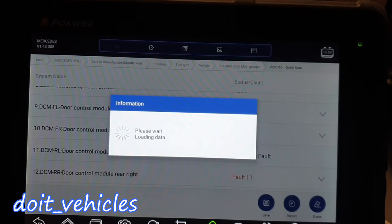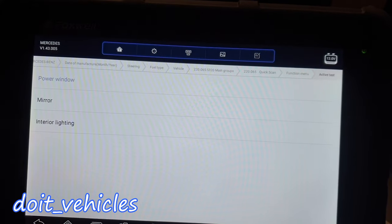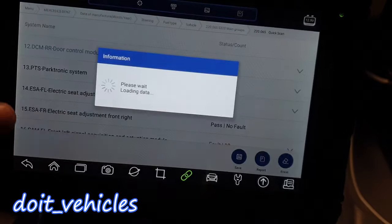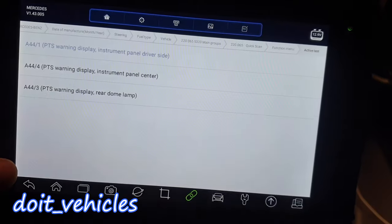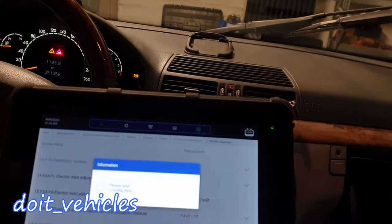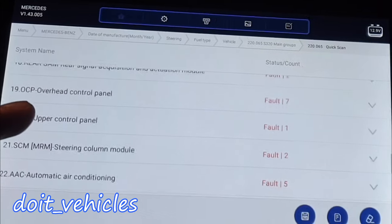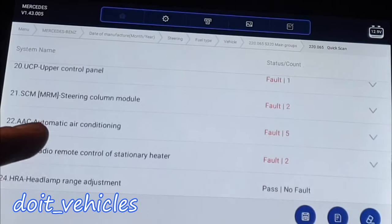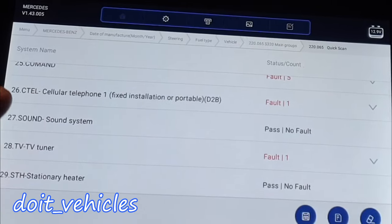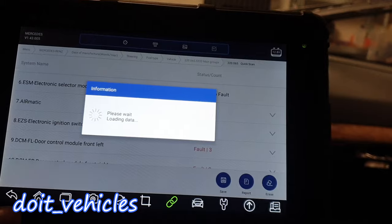I'm going to show you which modules have active tests — meaning bi-directional control. You can do bi-directional tests on the power windows, mirrors, and interior lighting. Parktronic has active tests as well. Electric seat adjustment definitely has it. Seat heater — I can see it's on. Overhead control panel — you can turn on the lights. Automatic air conditioning — you can turn it on. Radio, remote headlamp range, sound system, and stationary heater are also there.